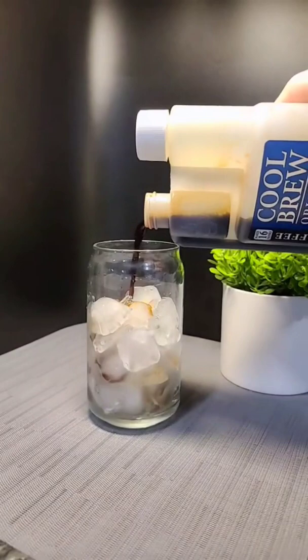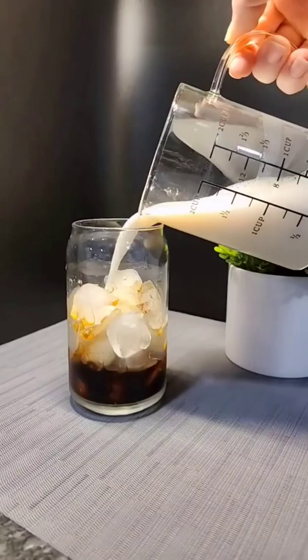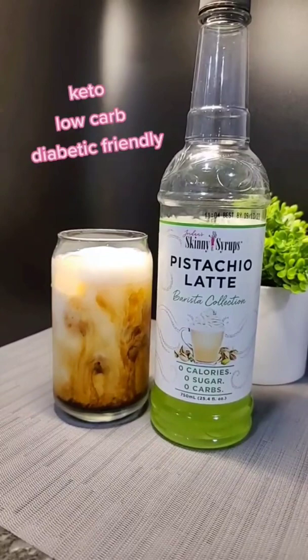Depending on how strong you like it, one to two ounces of concentrated coffee. I'm using Cool Brew, but you can also use half a cup of espresso. Six ounces of unsweetened almond milk. Your sugar-free syrup is going to act as your sweetener and your flavor — add as much as you want. I usually put in two tablespoons. Give it a quick stir and enjoy.